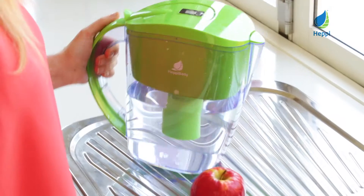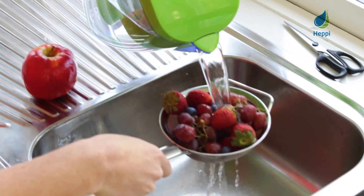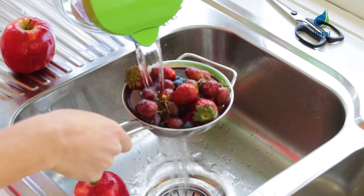Don't forget to also use your Heppi body alkaline water in your cooking. Not only does it clean fruit and vegetables more thoroughly than tap water, it also improves the taste of your favourite dishes and supports weight loss programs by restoring your body to an alkaline pH.